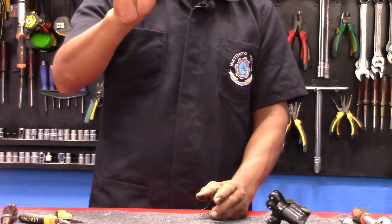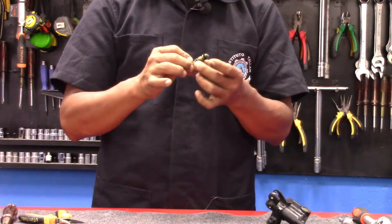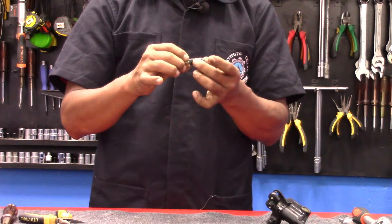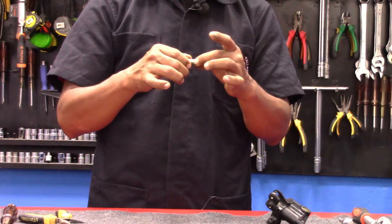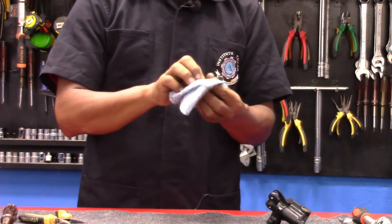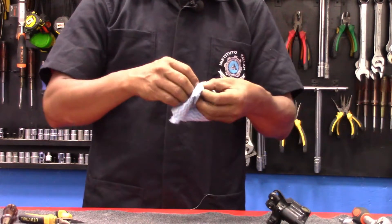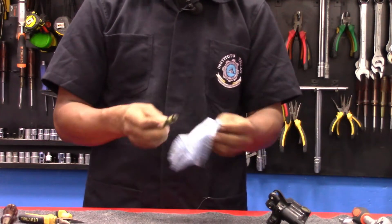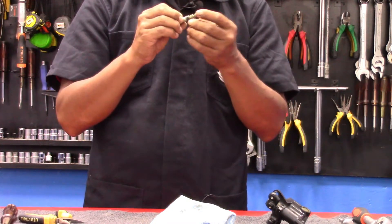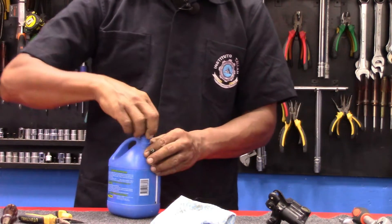Ya hemos retirado el seguro. Ahora podemos jalar el pistón maestro con mucho cuidado de no dañarlo con una pinza. De esta forma hemos retirado el pistón maestro. Retiramos el resorte. Recuerden que el resorte tiene una posición: el diámetro más pequeño va hacia la punta interna y el diámetro más grande va hacia la punta externa. De esta forma tenemos el pistón maestro de la bomba. Vamos a realizarle un mantenimiento preventivo que corresponde en limpiar e inspeccionar las partes, que no estén arañadas, quebradas ni tengan suciedad. Vamos a limpiarlo con el mismo líquido de frenos.